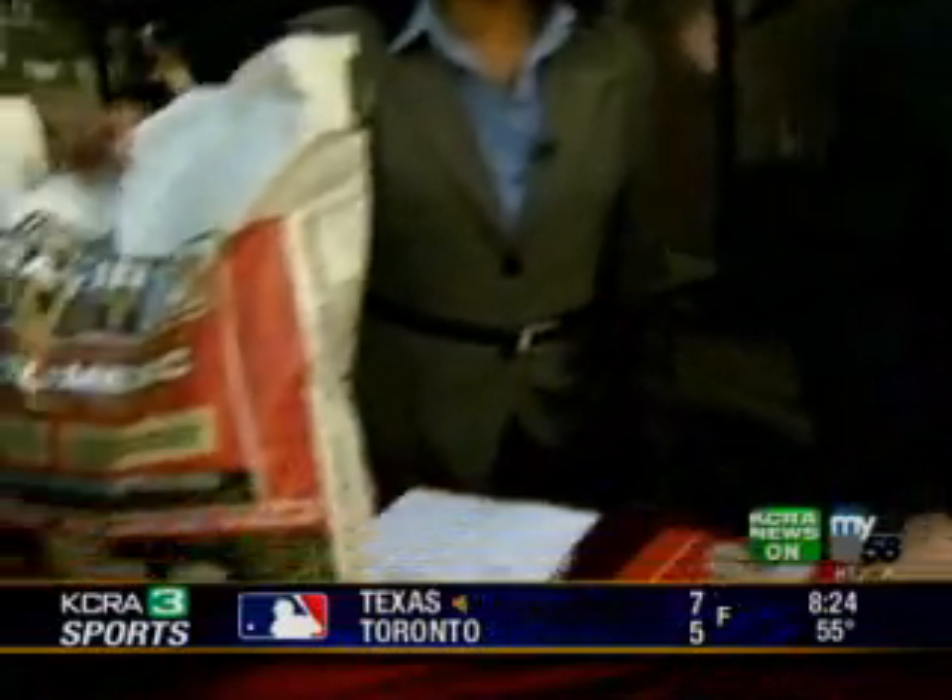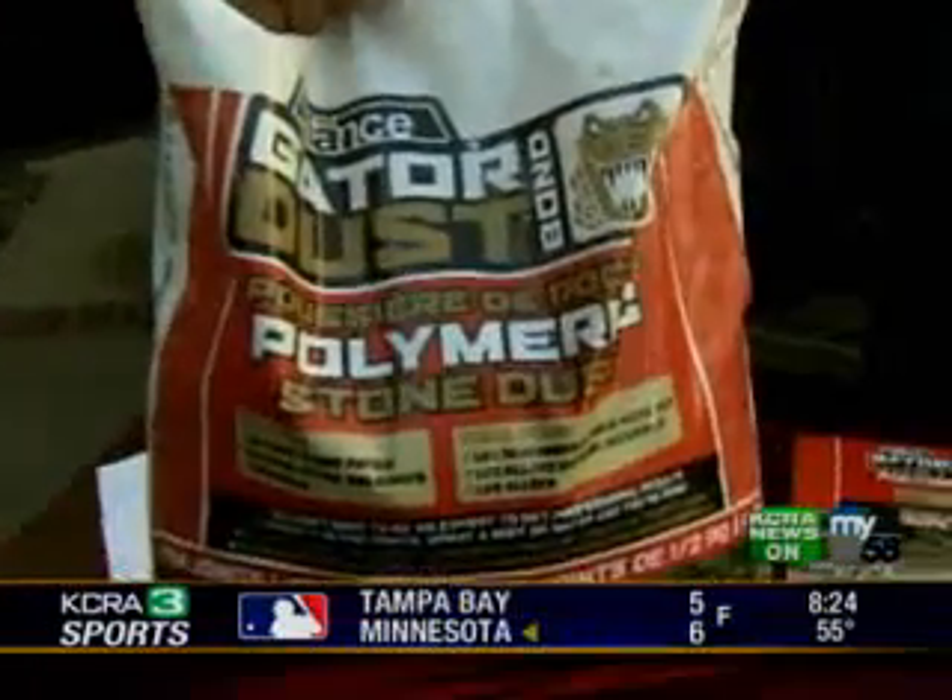I'm going to show you a very easy way to install a flagstone patio, with a little bit of a twist. The product that I'm representing here today is called Gator Dust, and it goes in between the joints of the natural stone.